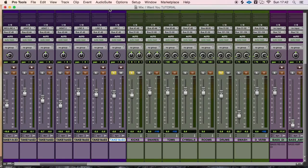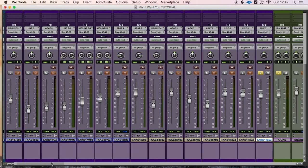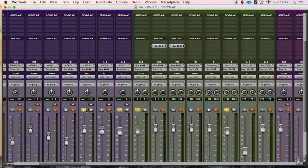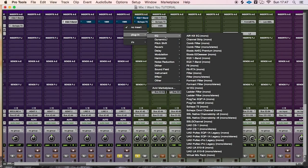Let's get into it. Here we are in our Pro Tools session and today we're going to show you how to mix a basic drum recording. To illustrate this we're going to use our brand new single which is called 'I Want You.' First we have the inner kick mic.